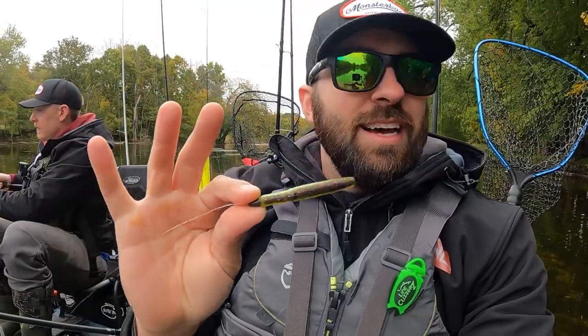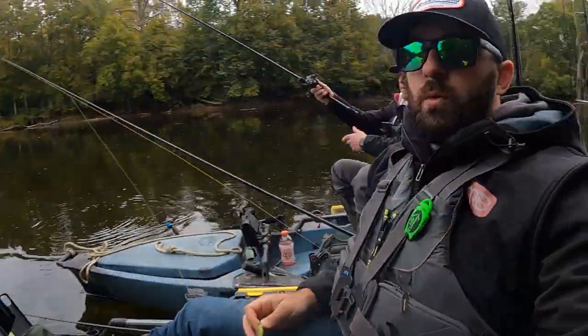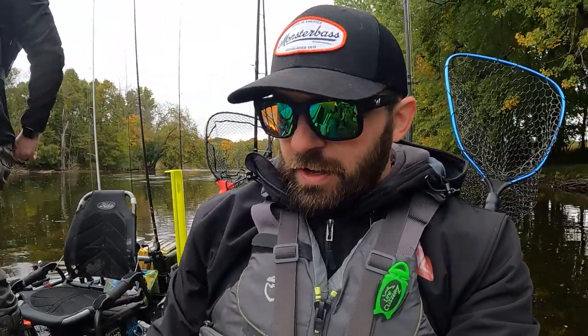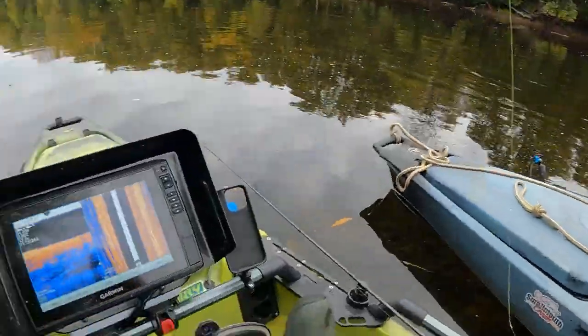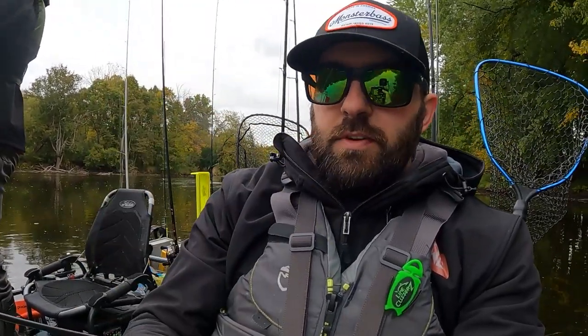The ned rig is fantastic if you want to get on some smallmouth on a stretch of river like what we're dealing with here. We're in the Midwest — Michigan — and this is one of my favorite ways to catch them. We actually had a cold front come in last night that freaked these fish out. It's 51 degrees water temp, 43 degrees air temp. Fish are hugging the bottom and every fish I caught today was on some sort of ned rig.